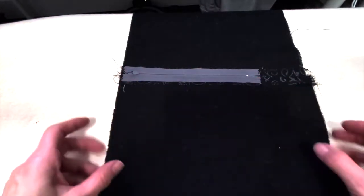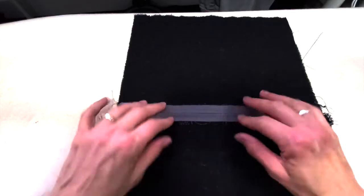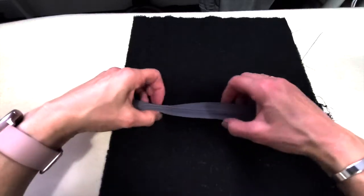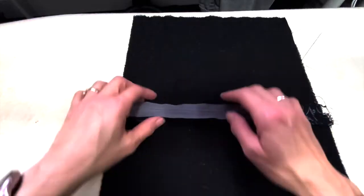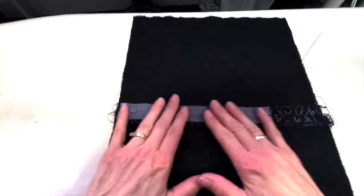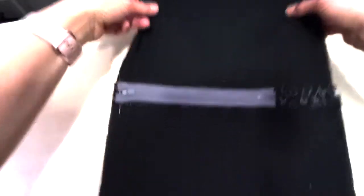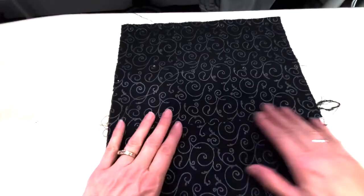Now you just want to make sure that it lays nice and flat. If you brought your edges together accidentally, it's going to sit up proud — sitting up like this — and you don't want that. You'll have to undo that. You want it to be able to lay flat like this. Once you're happy, flip.